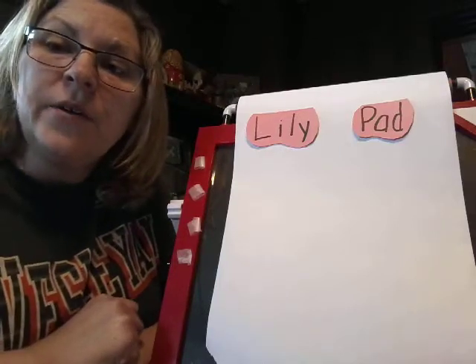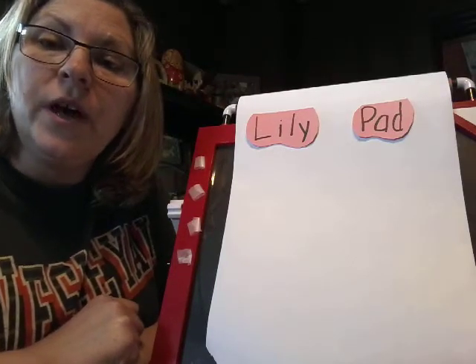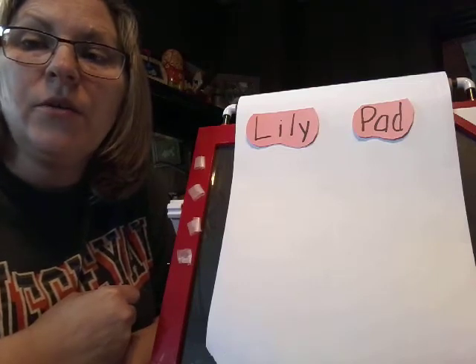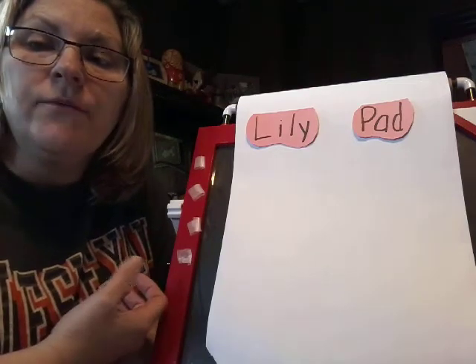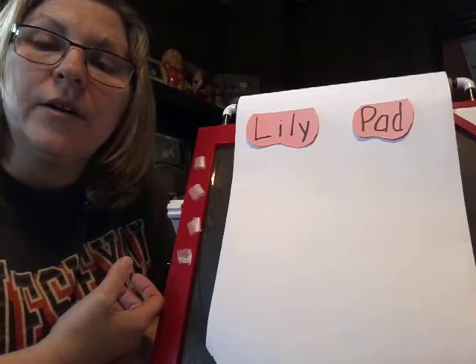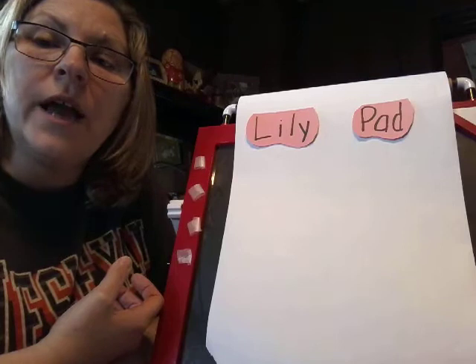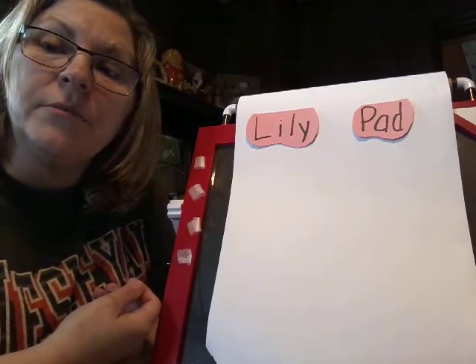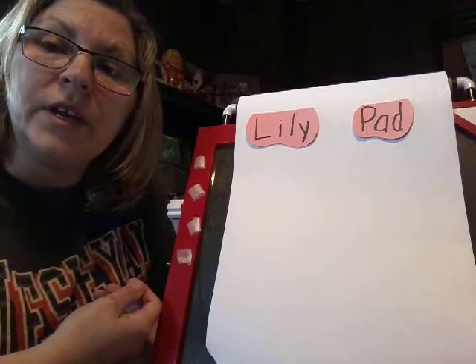Hi boys and girls! So today we are going to do a lily pad. I know that Miss Bobbie has been reading books to you about lily pads and frogs, and so we are going to do just a cool little art activity about lily pads. So maybe you can make a bunch of lily pads and do Miss Jen's activity too.